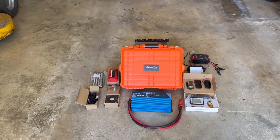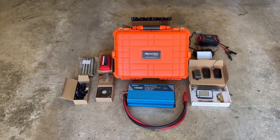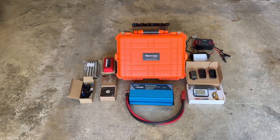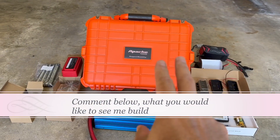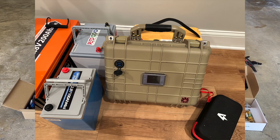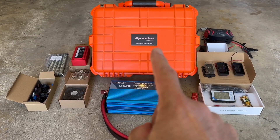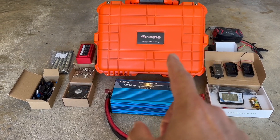Hello guys, this is another Hunley Garage, and what I've got here is the start of my next battery box build. A lot of people liked the battery box that I did before — I'll put a picture up of it here. But this box is the large version; the other one was the medium.